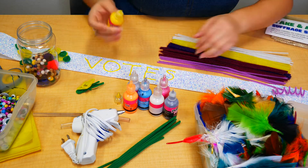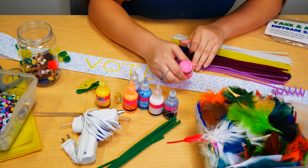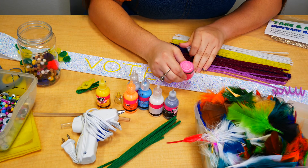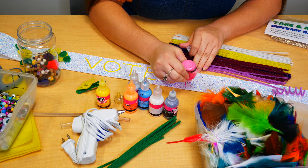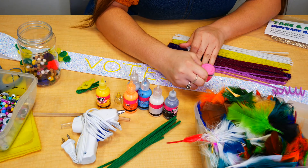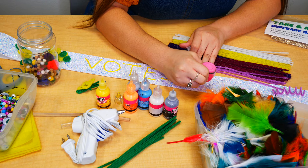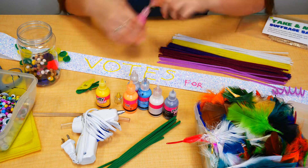Okay, so we have 'votes' written and now I'm going to use some pink. We want to make sure that when you guys make these, you share them with us. Please go on our social media and post all your pictures, or send them to us. You can email us at CoolidgePublicLibrary at Pinal.gov.